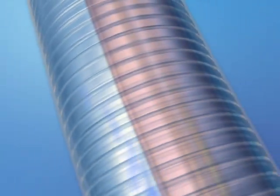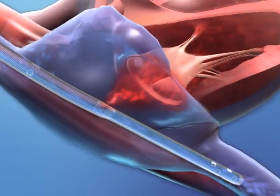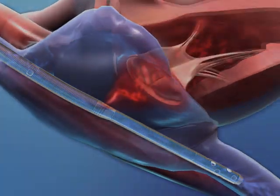By providing a minimally invasive single-site solution, this superbly engineered catheter greatly enables the practice of extracorporeal life support therapies.